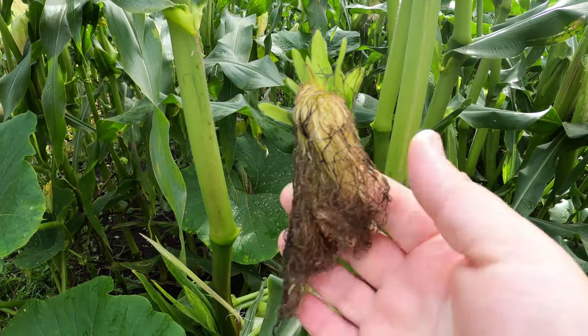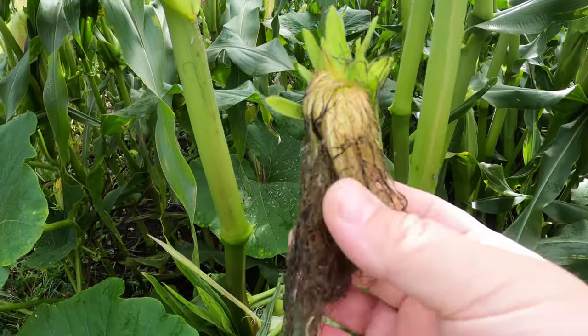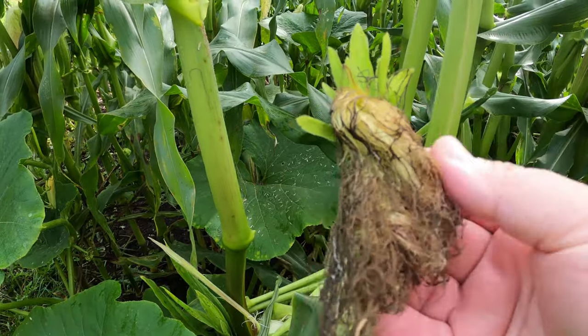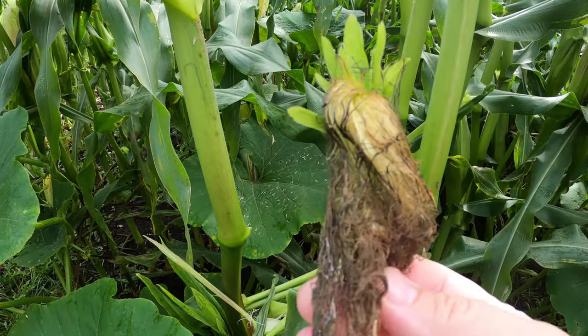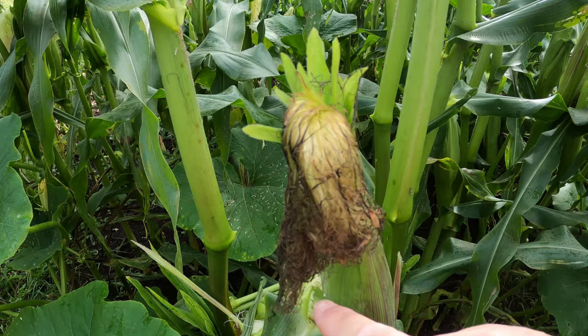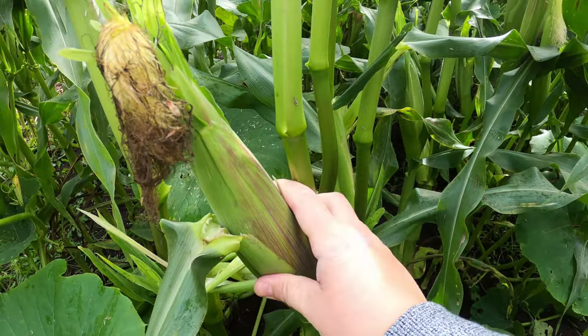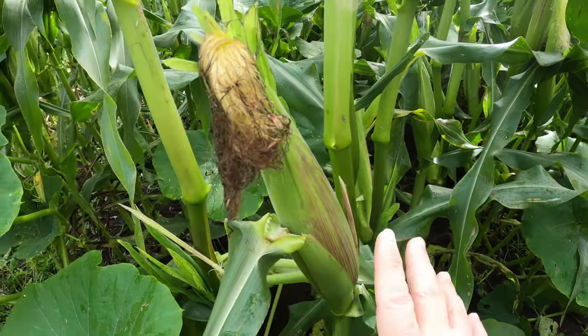As you can see, this one here is just about ready — I would say maybe in about two to three days I'll come back out and check, and this might be all black and dried up or the tassels may have fallen off. You can still see the size of this is pretty decent-sized corn, but you don't want to pick it too early.